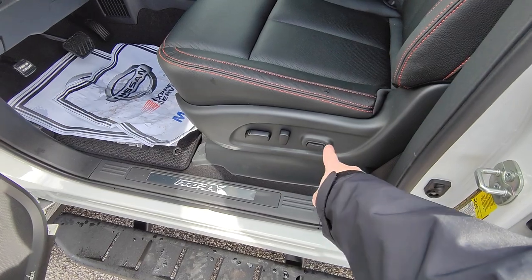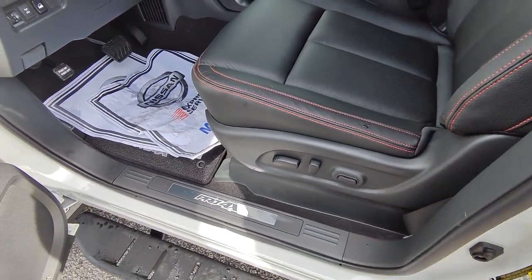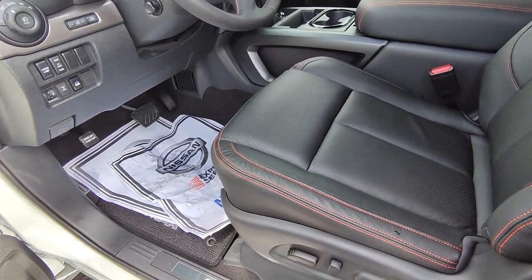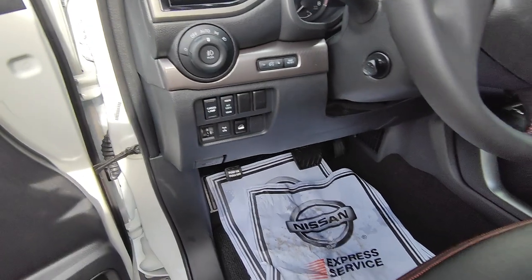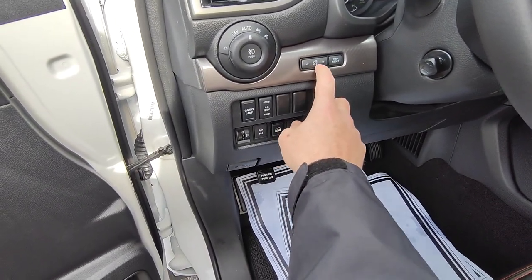You also get a power seat adjustable forward, backward, up, down, and pretty much every direction — you can even adjust the seat pan underneath your knees up and down so you don't feel like you're sitting in bleachers. Fog lights right here, automatic headlights there, trip reset, and this is a brightness dimmer for the dash.